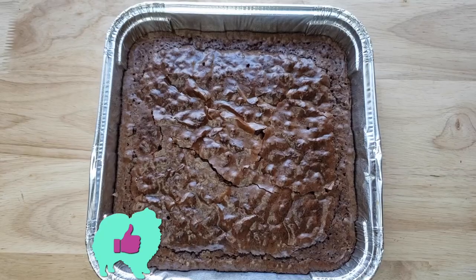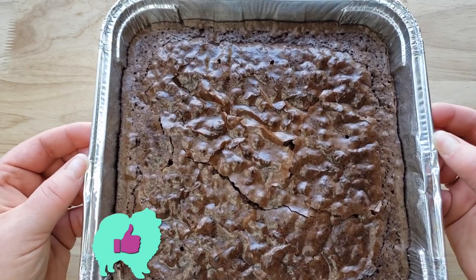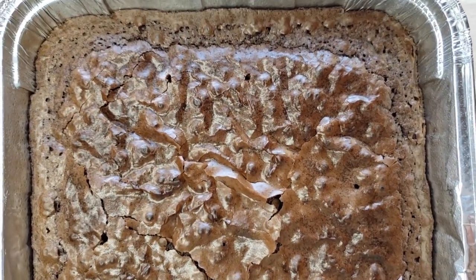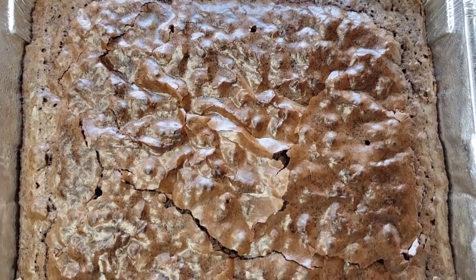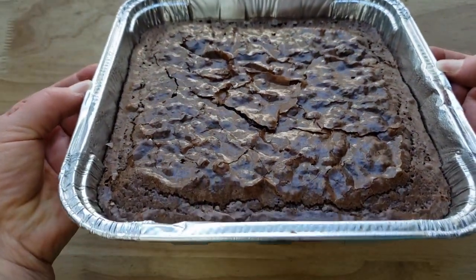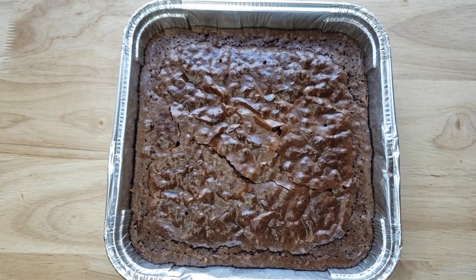For me this is a thumbs up, but here's the thing — this looked moist but it wasn't, especially compared to the Great Value, which is the Walmart generic brand. That one was moist; this one was kind of dry. It's not bad — I think it would be better with three eggs. It tastes pretty good, I just wish it was more moist. Thumbs up.